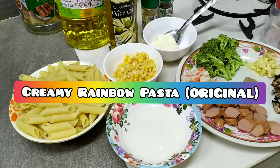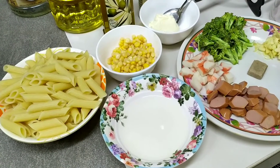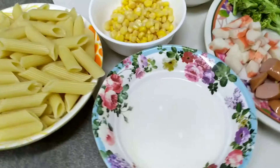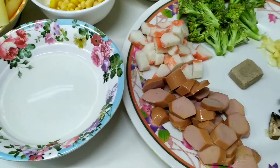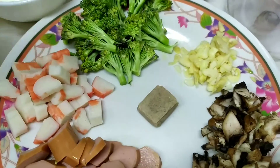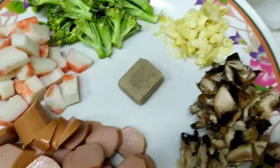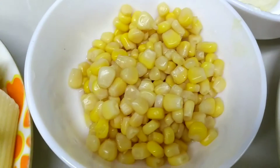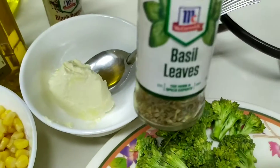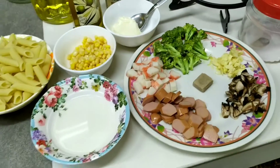Hey everyone, today I'm gonna make rainbow pasta — creamy rainbow pasta, or something. I'm not sure what to call it yet, but I'm very hungry so I'm gonna make pasta with a bunch of stuff. The ingredients are penne, already boiled and strained, a little bit of reserved pasta water, two sausages, three crab sticks, broccoli, mushrooms, garlic, and a chicken stock cube. Next, sweet corn from a can, three tablespoons of cream cheese, black pepper, a little bit of basil (optional), extra virgin olive oil, and a little bit of salt.